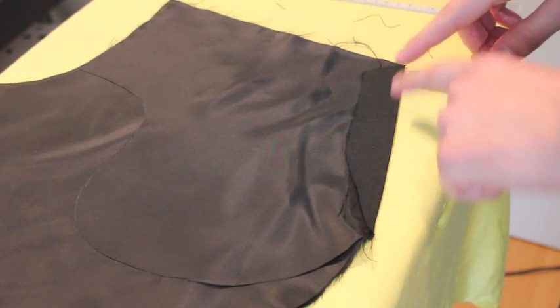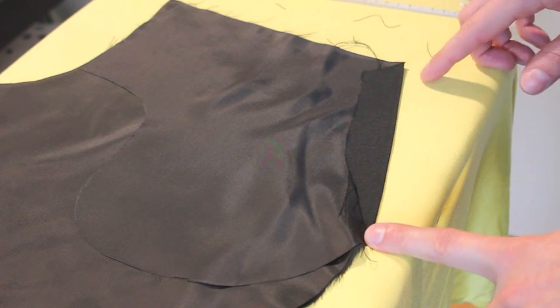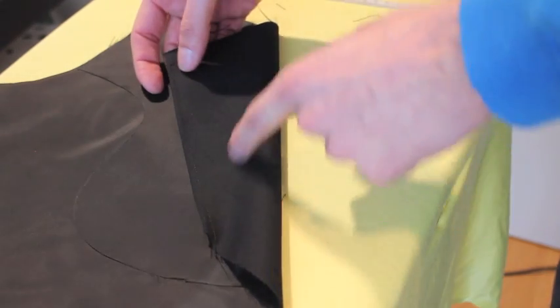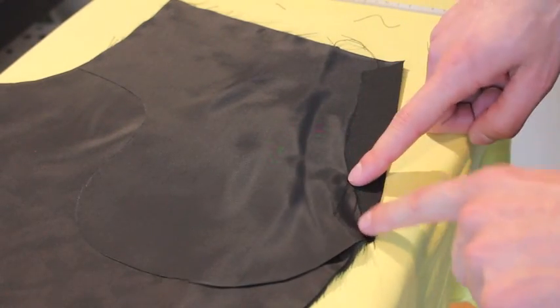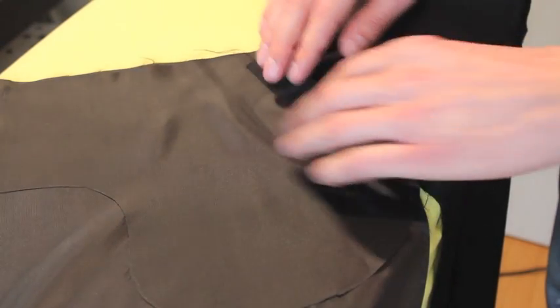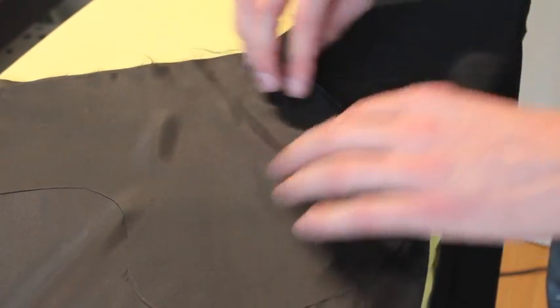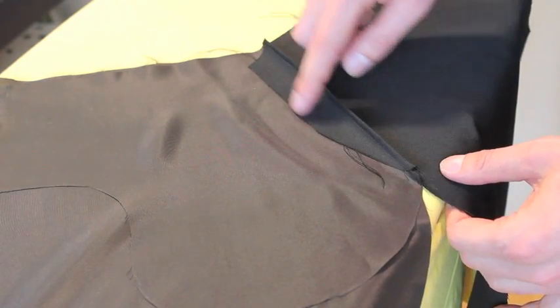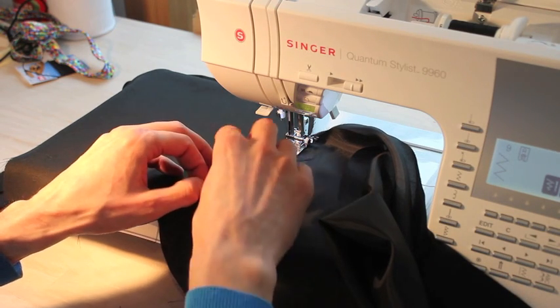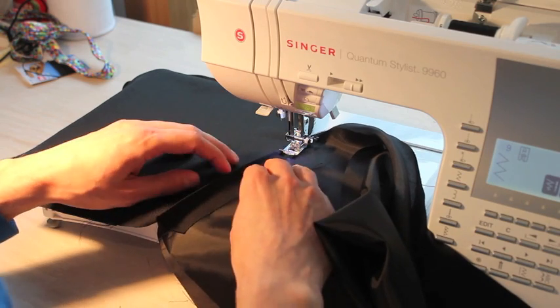Now that we've done our top stitching, we need to lock this edge of the fabric to keep it from fraying, so we're going to put a zigzag stitch all the way around here. But if we did that here it would show on the good side of our trousers, so we're going to do this zigzag stitch through the pocket bag and through the lining — but not through the outer trouser layer. Just open it up like that. Make sure to catch one side of your zigzag in the seam allowance of the trouser fabric and the other side over the edge in the lining.